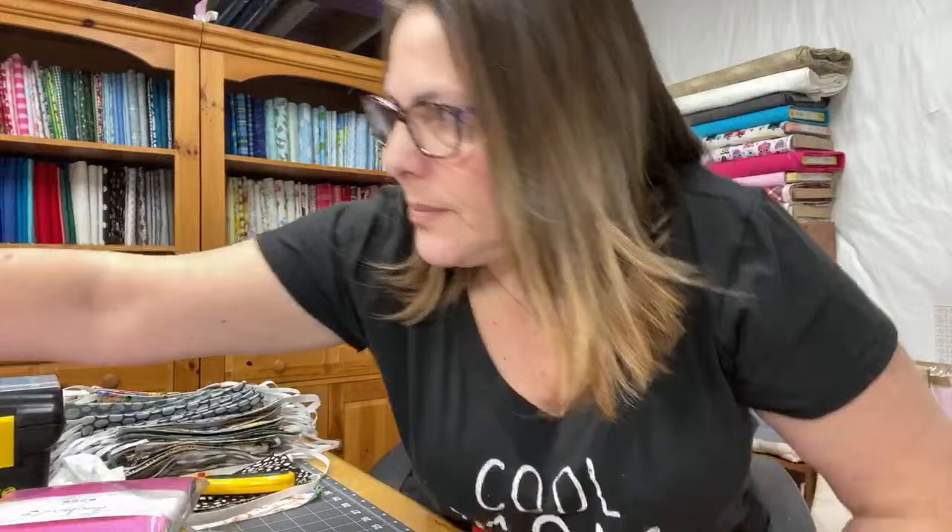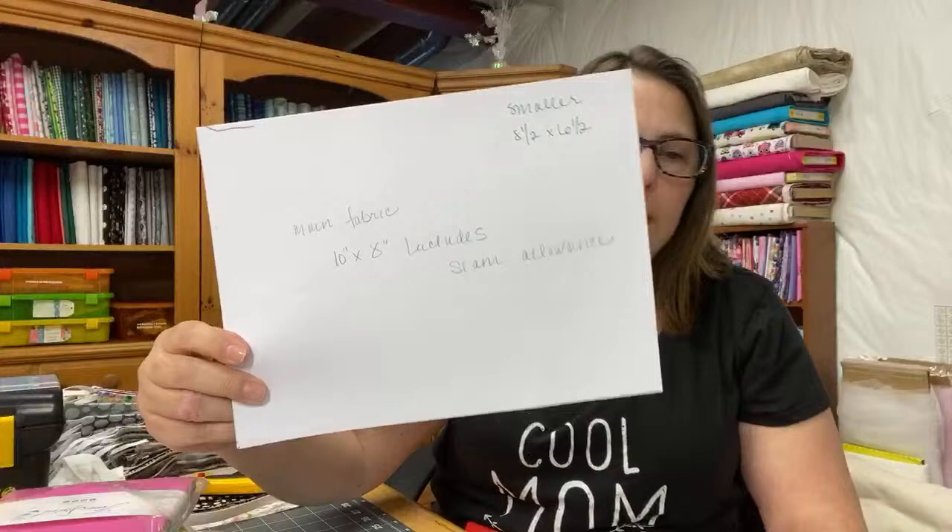Miranda asks about the correct measurements for a mask for a bigger fella. The original mask I made is 10 by 8, and that includes seam allowance, so the finished size is 9.5 by 7.5. For a bigger person I would increase it by an inch and try 11 by 9. I made some bigger masks — I'll show you what I did all weekend.